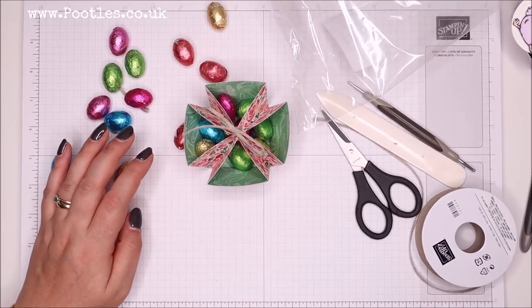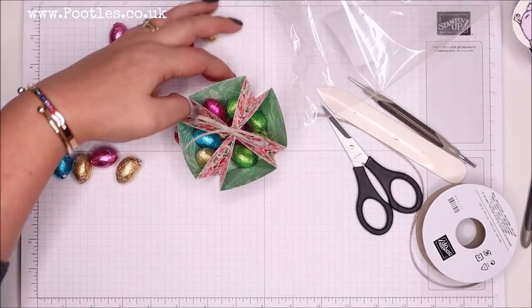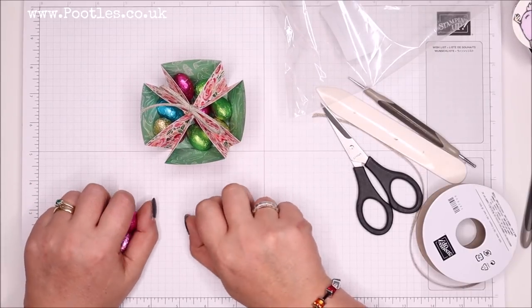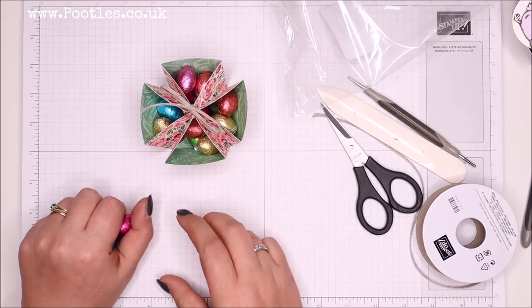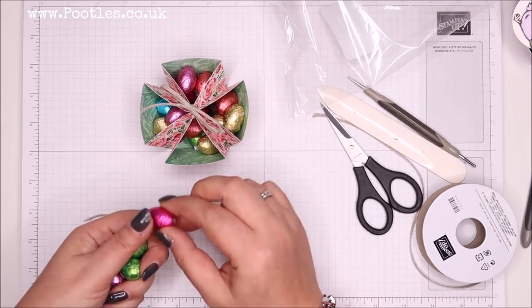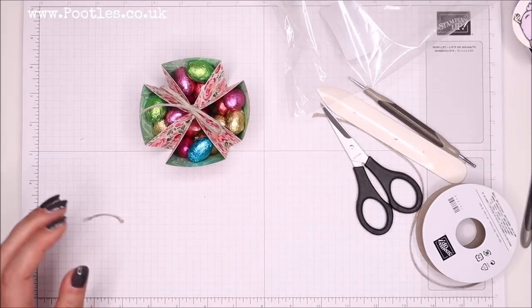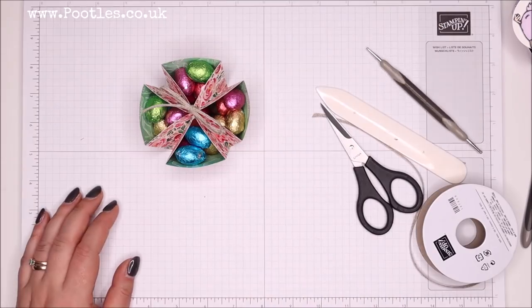I'm back — so sorry if I scared anybody, I scared myself with my doorbell. I normally turn it off for filming. You kind of have to feed the eggs in and just fill the bottom first, then fill in the sides. I'm going to fit every one of them in there.